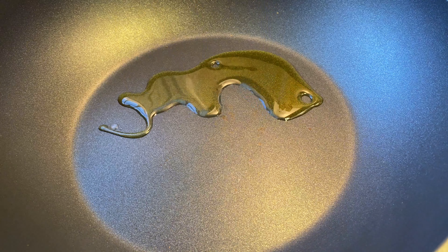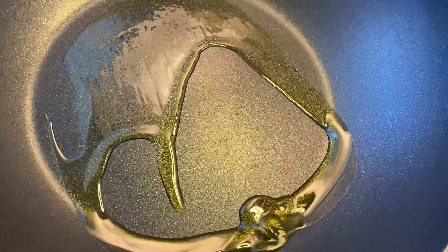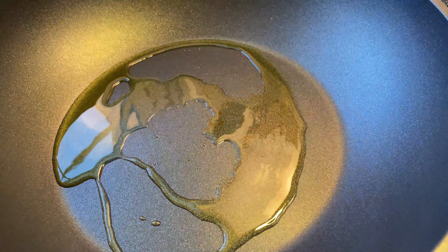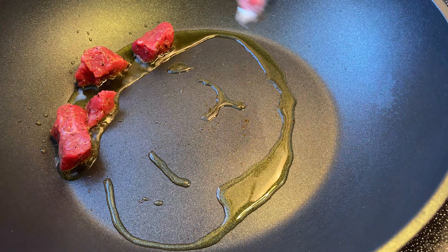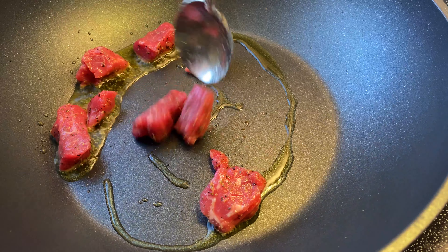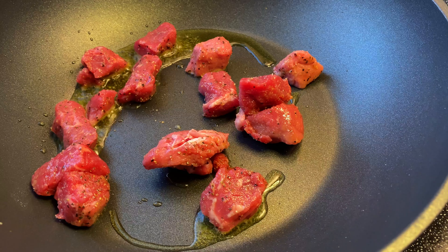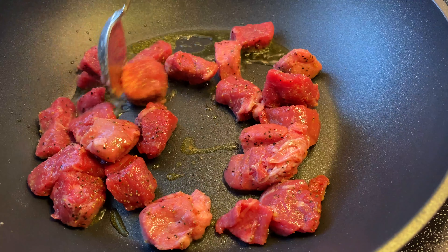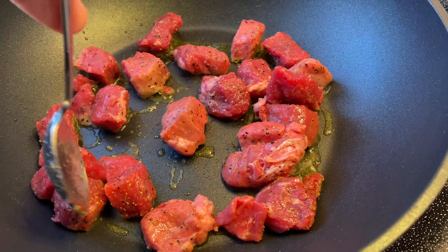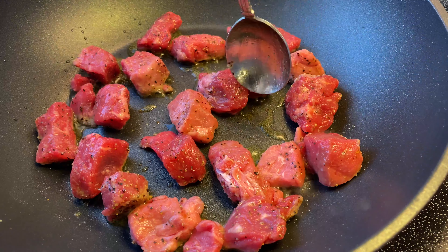Now that my carne has been marinating, it's time to sear the meat. I'm going to set my pot to medium-high heat, let it get nice and hot, and add extra virgin olive oil. I have just over a pound of beef, so I'll do this in two separate batches. When you sear your meat, do not overcrowd your pot — rather than getting a nice crust, overcrowding creates steam and the meat won't sear properly. Note that searing is not a necessary step, but it really does help bring out the flavor much better.